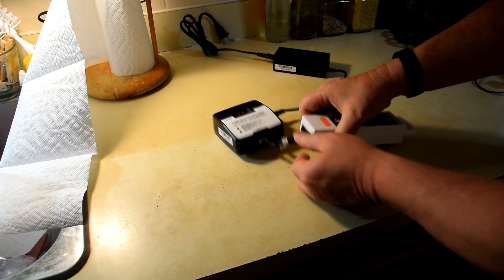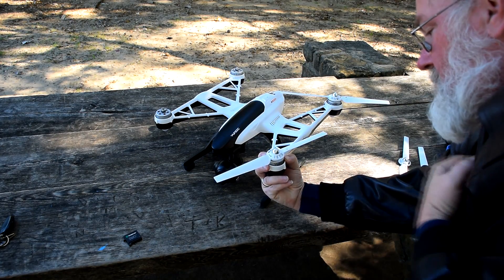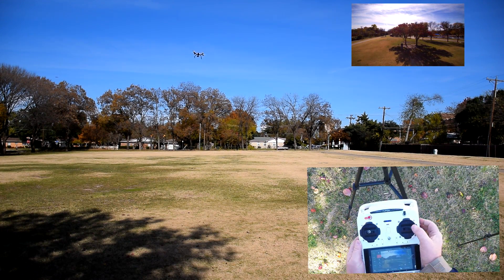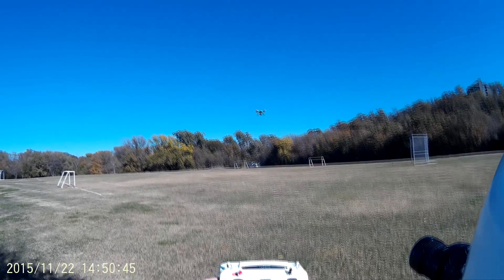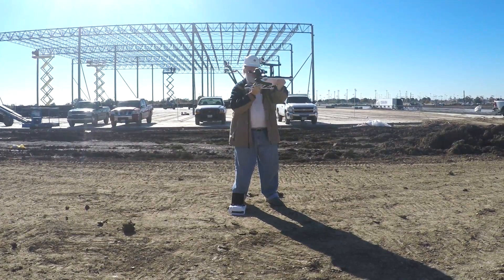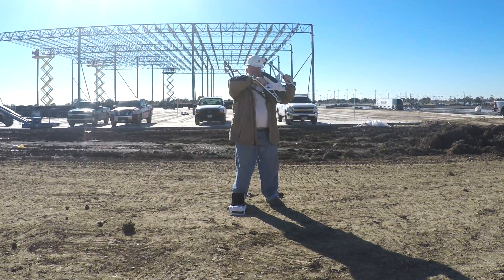I'll cover initial setup, preflight steps, and a step-by-step walkthrough of your first flight, along with more suggestions to make your flying even safer — tips that could save you thousands of dollars in the event of an accident. More videos of interest to unique Q500 owners are in the works. Be sure to subscribe so you know when those videos are posted.